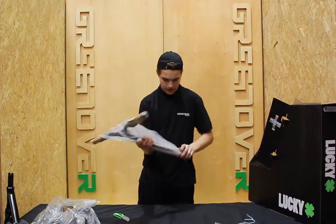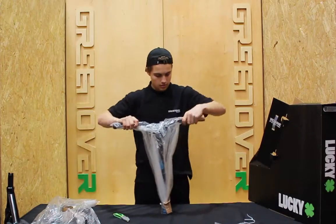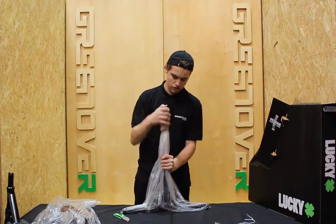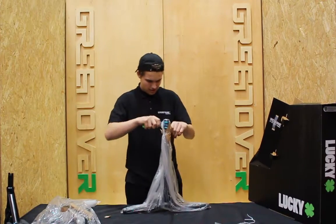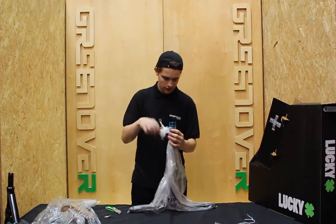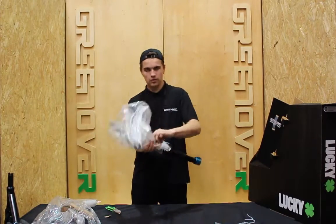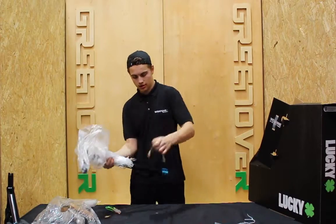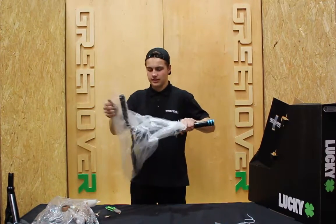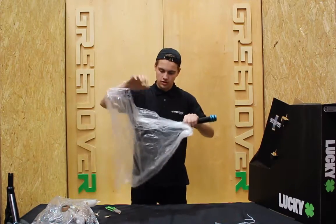Then the bars — we'll do the same. Get all the cardboard off where it's protecting the little bits and bobs. Now once that's off we can get into putting this thing together. The clamp already comes on the bar, which is really helpful. The grips are already on. It comes extremely well packed so it doesn't get damaged in transit, which is really good — you don't want your brand new scooter being scratched.